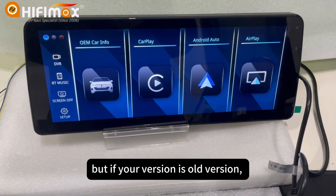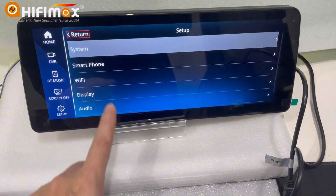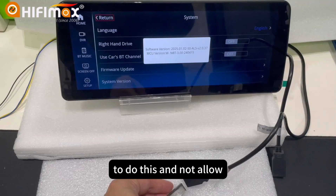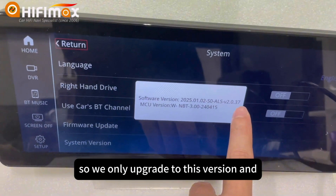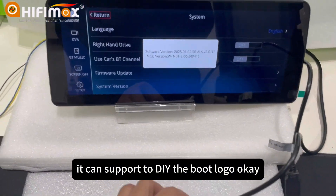But if your version is an old version — the screen older than this version — it will not support doing this, it's not allowed. So we only upgrade to this version, and it can support DIY of the boot logo.